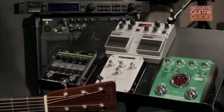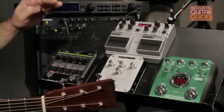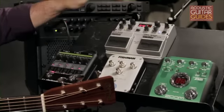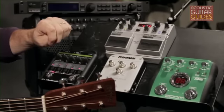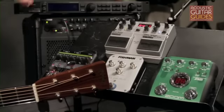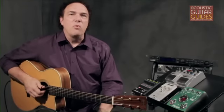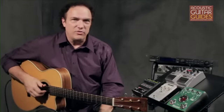Effects processors come in several different packages. Some are individual floor pedals, such as this TC Electronic Reverb, Fishman Chorus, or this Digitech Delay. While others are multi-effects units, like this Zoom A2. Also, some mount in a rack, like this TC G Major. And many amps and mixing boards have basic effects integrated into their designs.